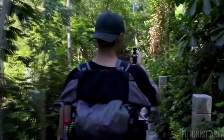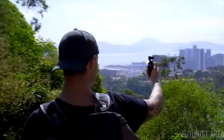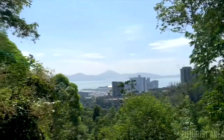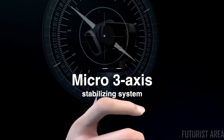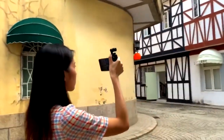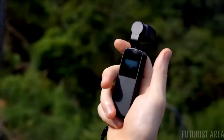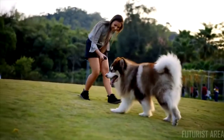The Snoppa V-Mate is a light, compact, and high-performance smart camera integrated with a micro 3-axis stabilization system, which can effectively eliminate shakes and jitters when handheld. The amazing palm-sized body allows you to easily carry it anywhere, capturing great moments at any time.